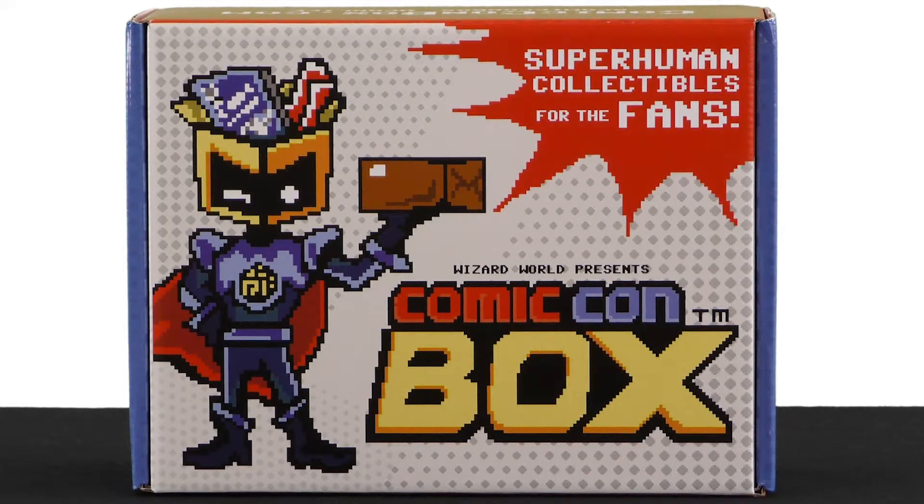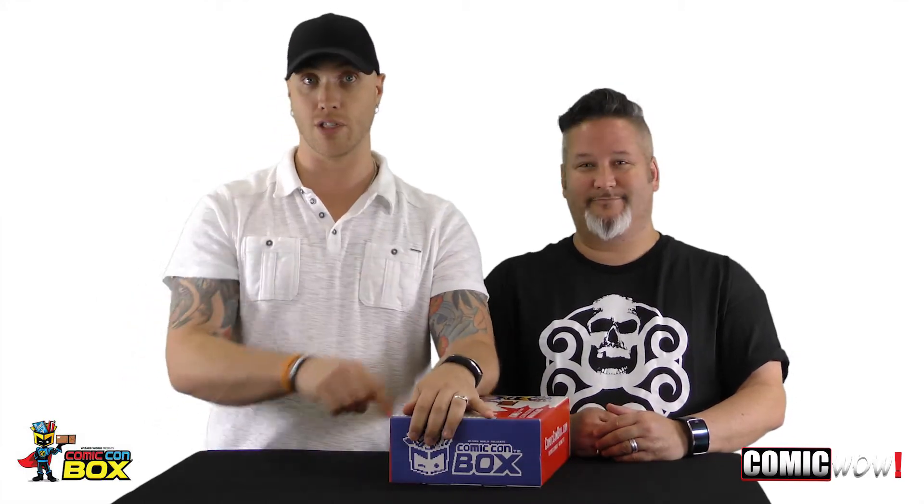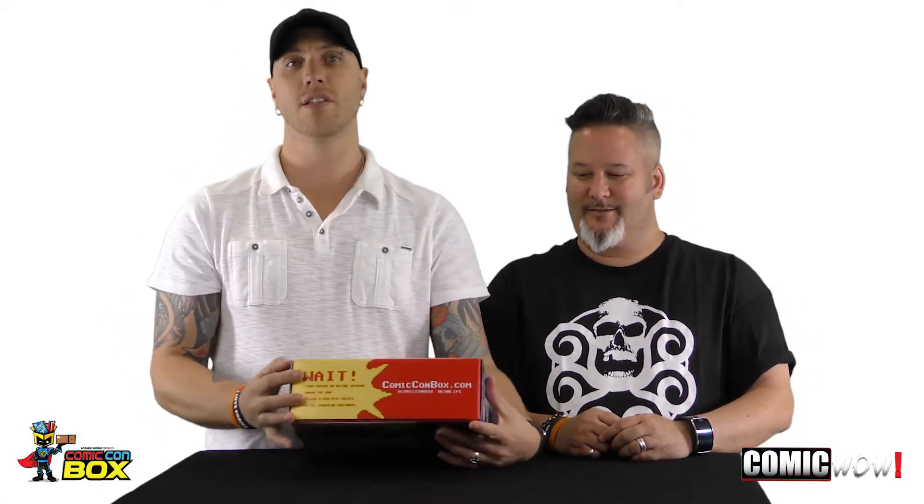Let's talk about the outside of this box. Wizard World does encourage you to do unboxings because right on the outside it says 'Wait,' and gives you a list of things to do: turn the camera on before opening, unbox the box, upload and win epic prizes, and go to ComicCon.com slash unbox. When you're going to do boxes and put a list of things to do, let's number them — bullet points, check boxes, something. Just a little tip.